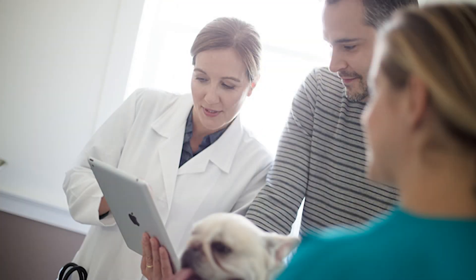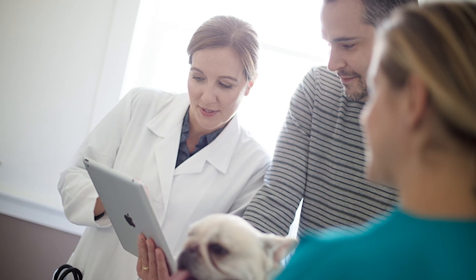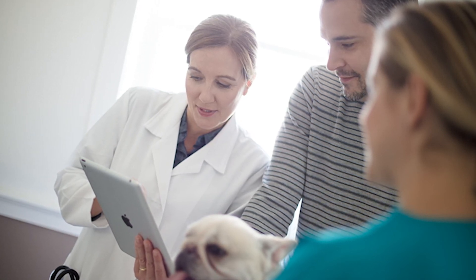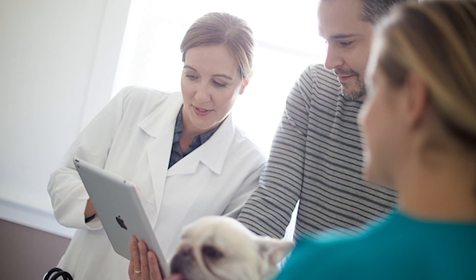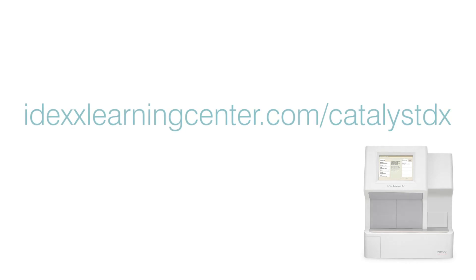Once the run starts, SDMA results will be available in approximately 10 minutes, and Total T4 results will be available in approximately 15 minutes. For more information on Catalyst DX workflows and advanced care tests, visit IDEXLearningCenter.com/CatalystDX.